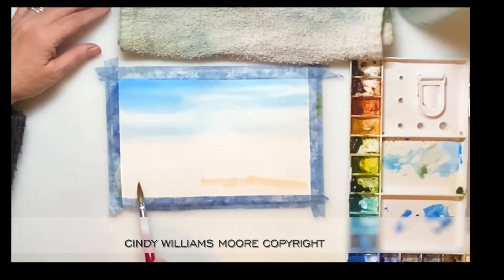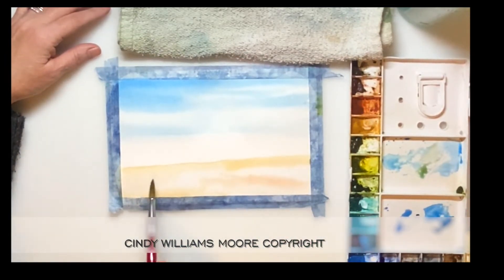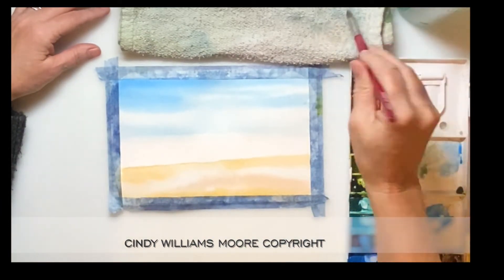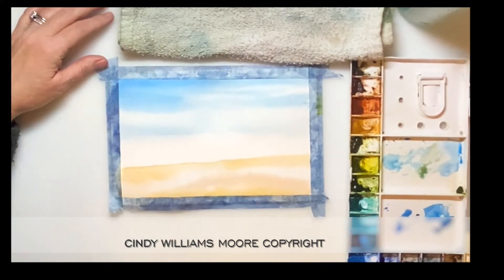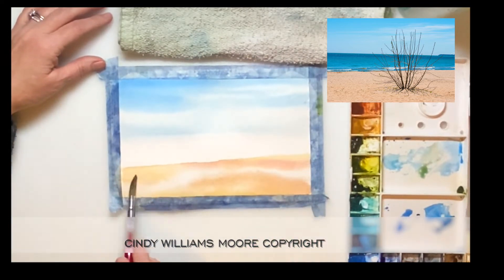For the sand, I do a wet on wet again and I'm using a little bit of burnt sienna mixed with yellow ochre. And there are times where I'll add a little tiny bit of quinacridone red and a little bit of permanent yellow orange. The colors that come out in this are really pretty. I let it blend on the paper. There are times where I'm going to dab in just a little bit of yellow ochre. Later on in the painting, when we're finishing up the sand, I'm actually going to use aureolin and I'm going to use that yellow to brighten up the entire beach. But right now all I want to do is get these colors on here and let them blend together.